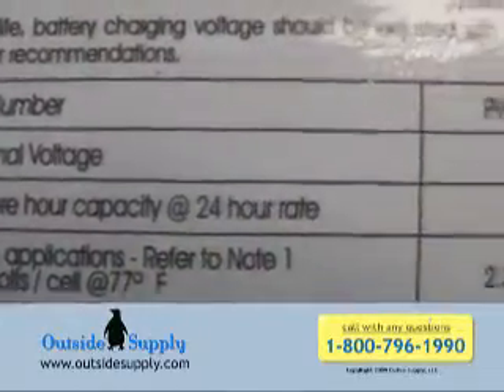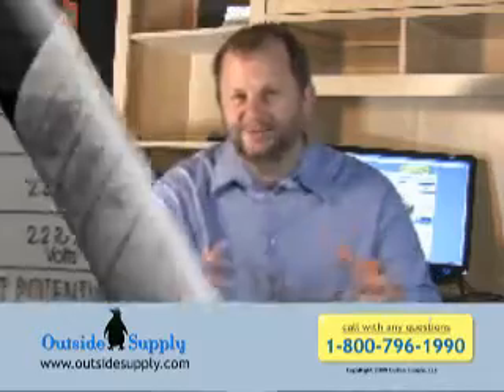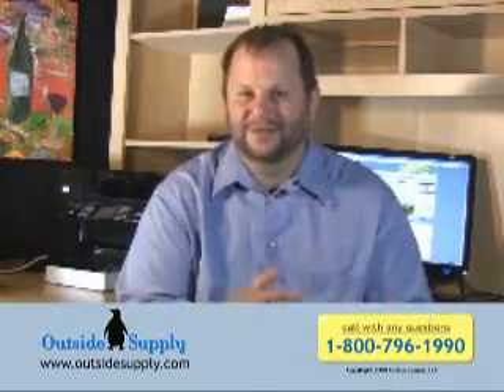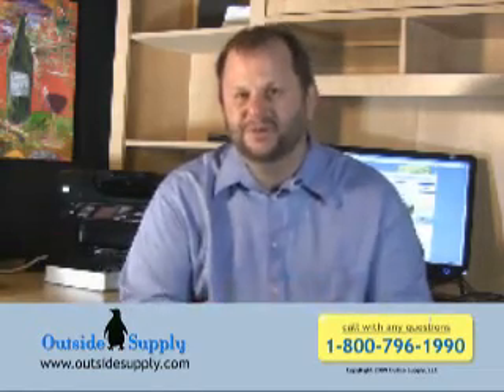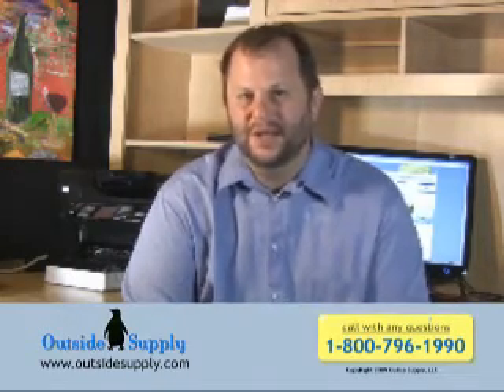What we're looking more for is the amp hour rating. The amp hour rating will tell us how much power is contained within the battery. And of course, with batteries there are other considerations, like how fast we drain them. But for the most part, let's just look for the amp hours. On batteries, we'll find those are rated in AH.